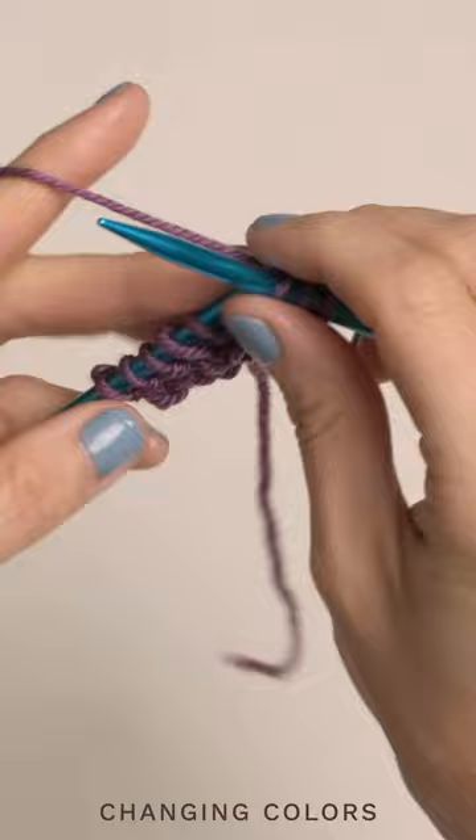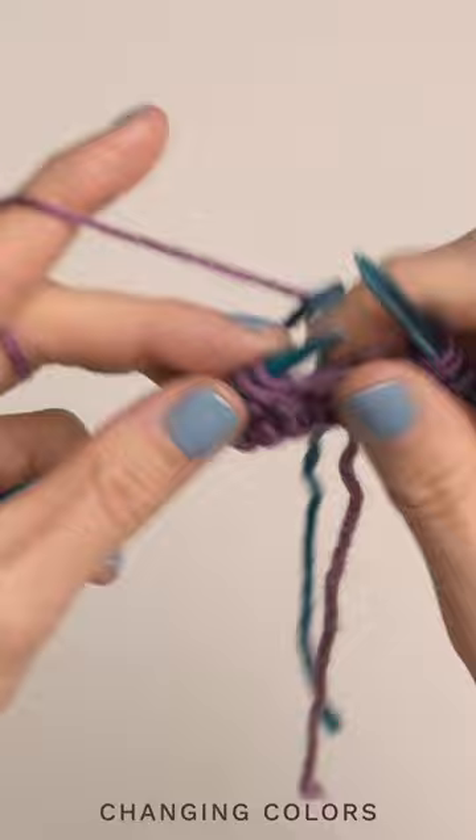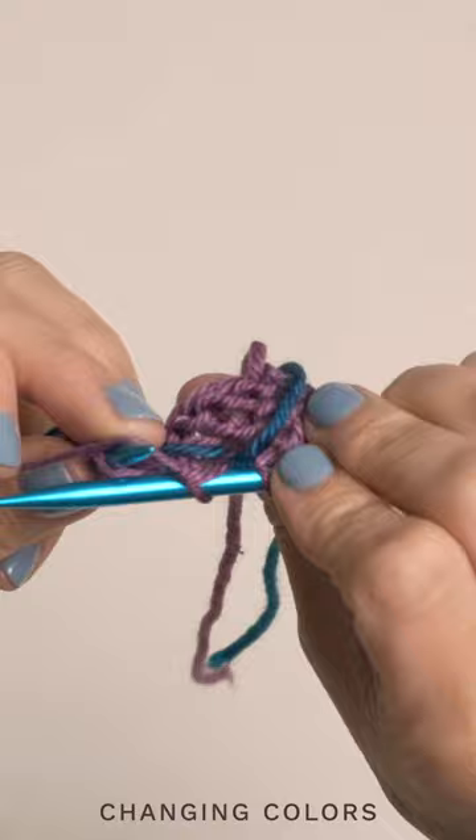So you're going to go ahead and grab your new color, and you're going to drape it across your old color. So your tail is over here on the right, and then you're going to knit the next stitch with your old color. So you've now captured that new color on the back there.